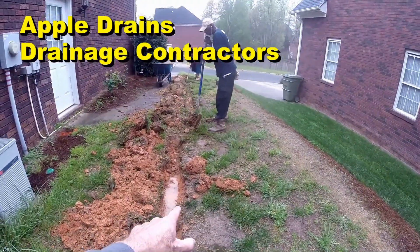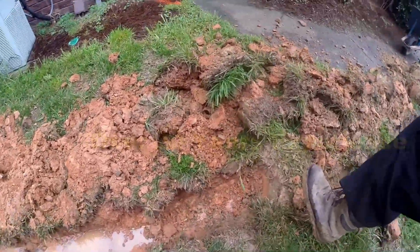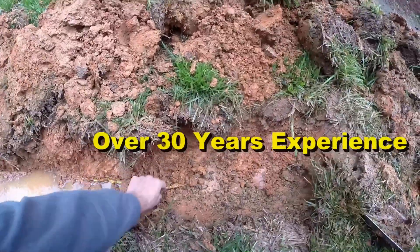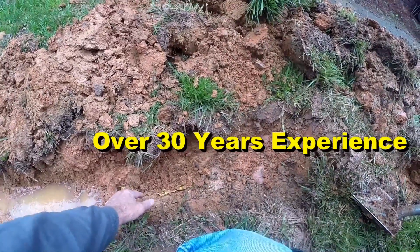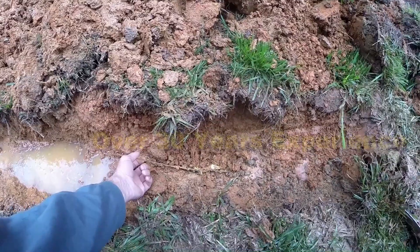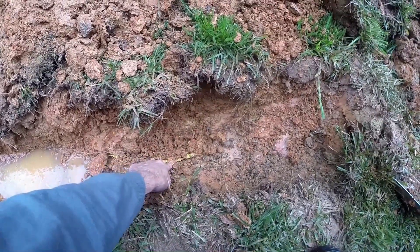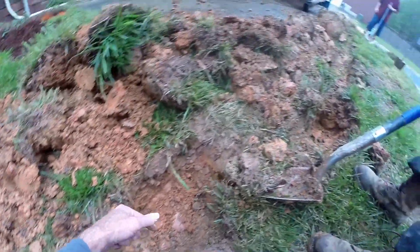Gerald, you can see the gas line right here — see this caution tape? You're right on top of that gas line, and it's just a shame they didn't mark it. This little black wire right here is how they locate the gas line. The gas line is probably about four inches underneath this yellow caution tag, so definitely be very careful as you go through here.